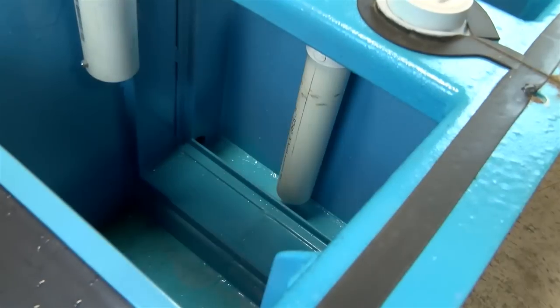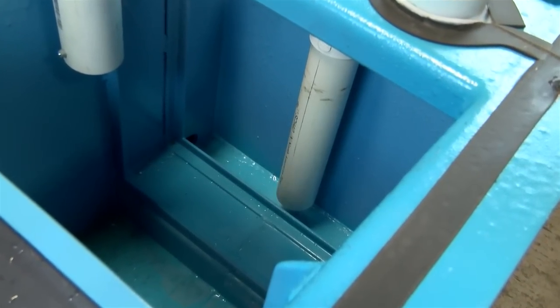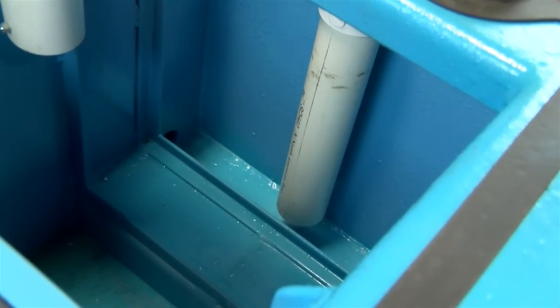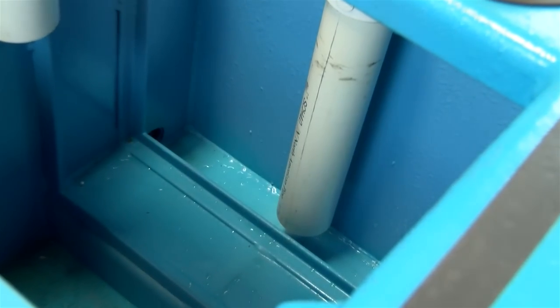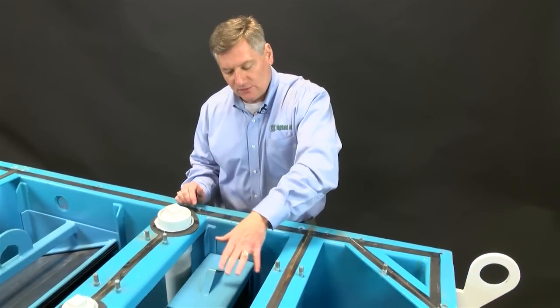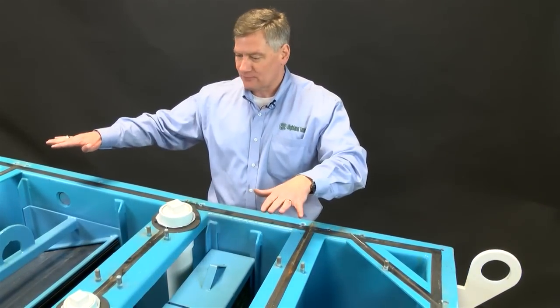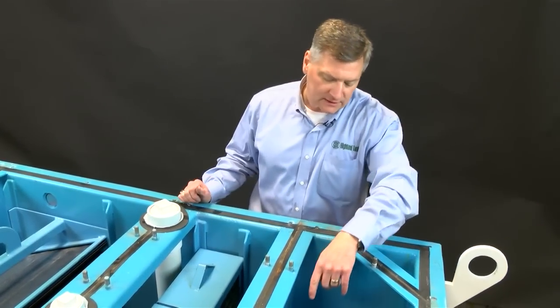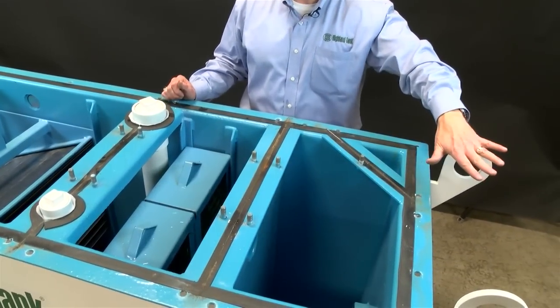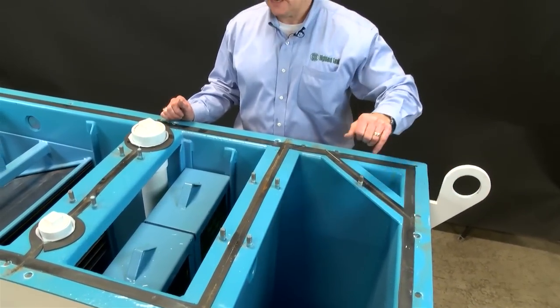We also install a downcomer pipe, set at about 20% off the bottom of the tank. This takes clean water from the bottom of the vessel as oil is trapped on the top. The oil separates on top of the water while the clean water flows to a clear well and then either gravity flows out or is pumped out on the outlet side.